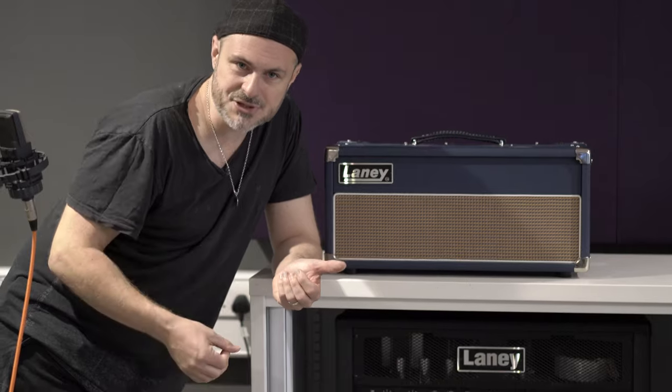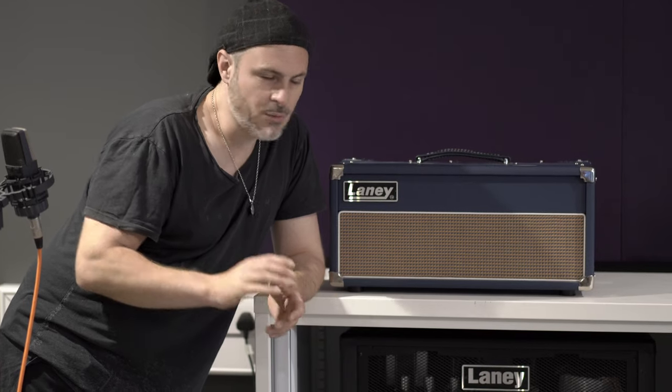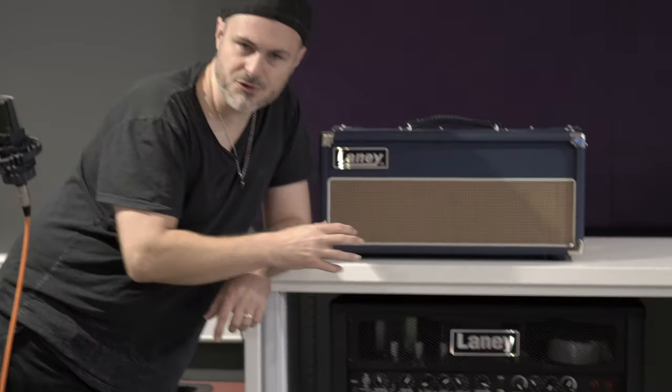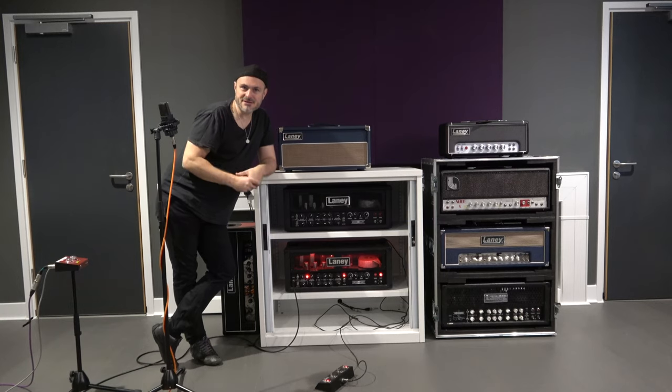What we're going to do is capture me playing on the clean, crunch and lead channel. We're actually going to capture the dry audio and loop it back through the amp, so you hear exactly the same thing through both amps. We've got cabs in the other room. So let's check out the difference.